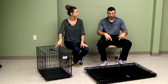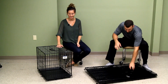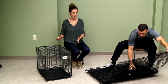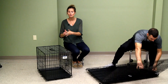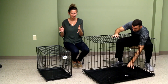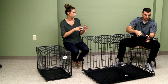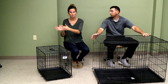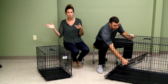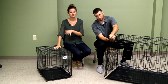One host starts setting up the crate while the other continues talking. With the small size, it doesn't come with a puppy separator — that's the divider that lets the crate grow with the dog and helps prevent accidents in oversized space. Medium up to giant sizes do include that puppy separator, but extra small and small do not.